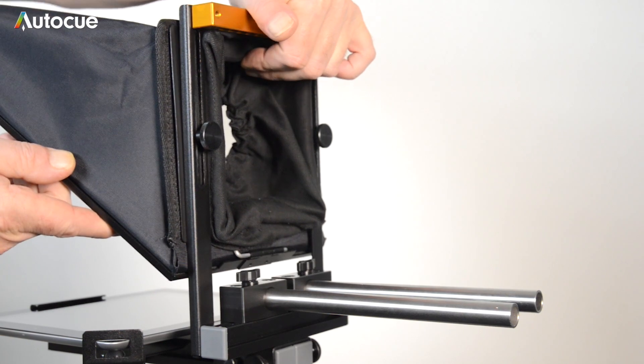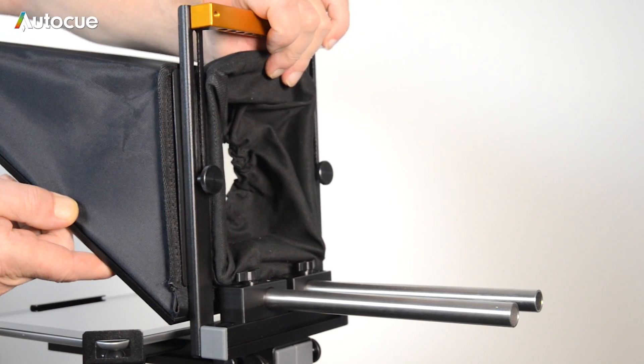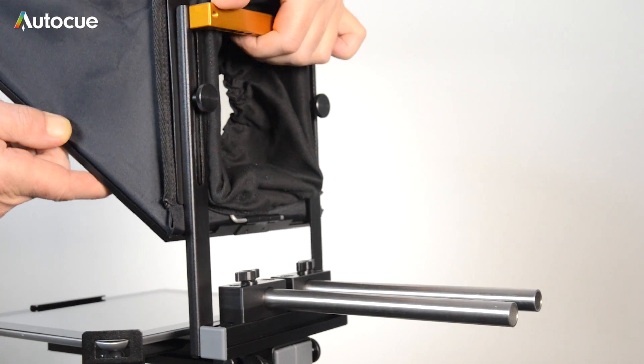The hood may also need adjusting. To raise and lower the hood, loosen the two thumb screws and move the hood to the correct height.